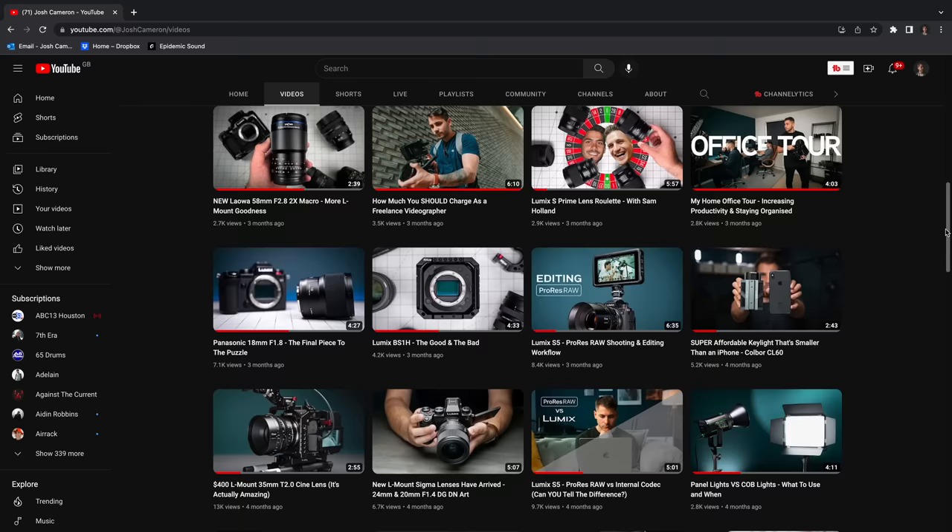If that sounds interesting to you, definitely subscribe if you haven't already. Check out all my other videos on the Lumix S-series and other cameras, and hopefully I'll see you in the next one.